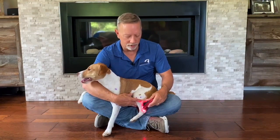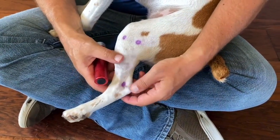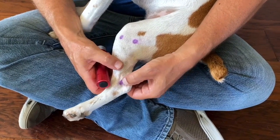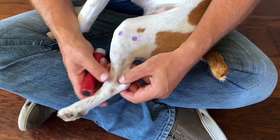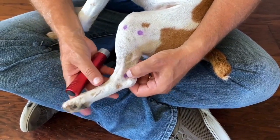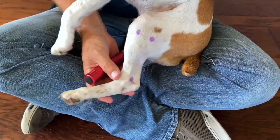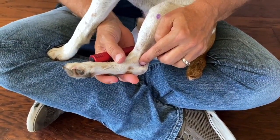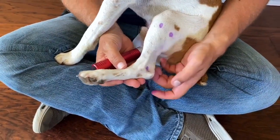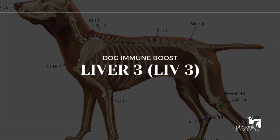You'll also find Bladder 60 and Kidney 3. Depending on the size of the animal, the light will probably shine straight through. Bladder 60 is on the outside and Kidney 3 is on the inside. Moving down the leg, feel the deep skin behind the bone and in front of the tendon — that's Bladder 60. On the inside is Kidney 3. You can push through, so when you red light this, you can put it on one spot and get both points.